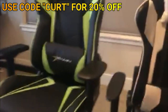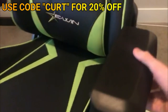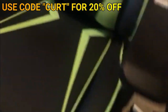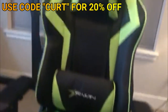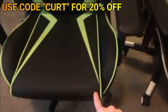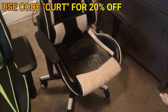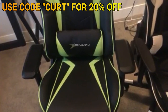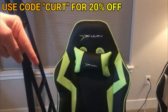So go buy this thing — it's got 4D adjustable arms that slide, move up and down, and side to side. The chair is also made out of PU leather, which looks a lot cleaner and nicer than the shiny mess of my old one. This one can hold up to 550 pounds; my old one only holds 300. Link in the description, use code CURT for 20% off.